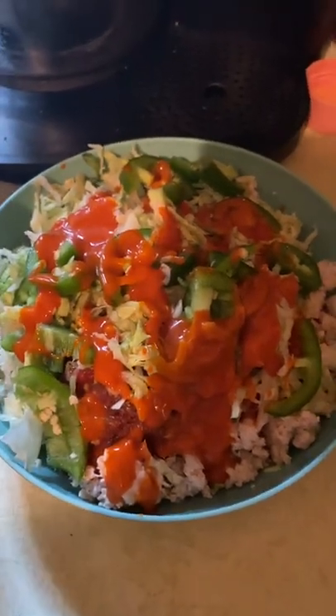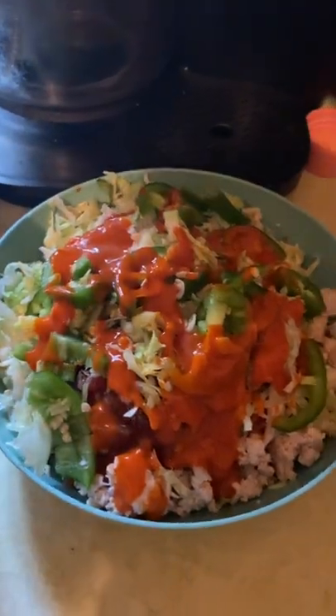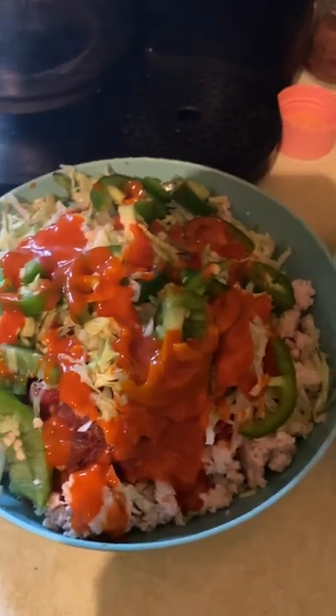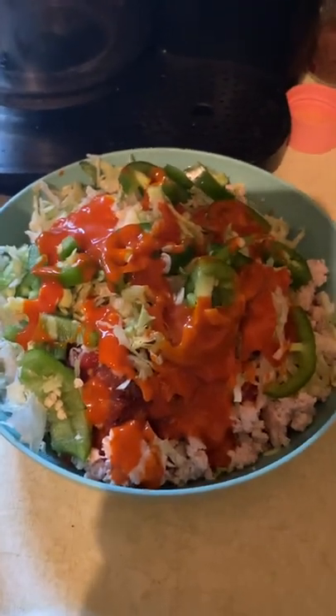Ground turkey does not need to be boring — sorry about the camera work. One of these days I'll have a real kitchen and be able to set the camera up properly. Anyway, I hope you enjoyed it. I'm about to hammer this down because I just finished at the gym. A lot of times, guys, my dinner is the biggest meal of the day. My muscles are hungry after a workout, so I have a big meal, let my muscles absorb it, and I'm not usually hungry late at night — so I avoid those late-night cravings.